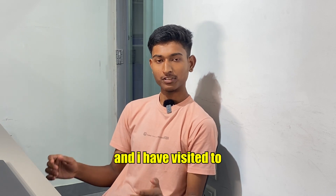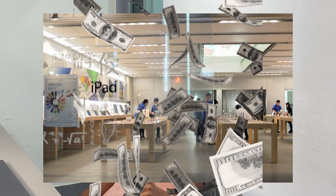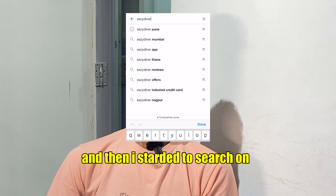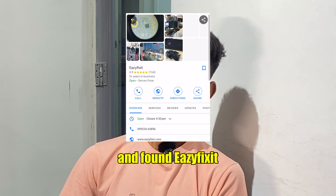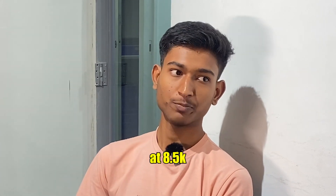I visited an official Apple store and they quoted me more than 50k, which is not worth it. So I started searching on the internet and found EasyFixit, where they are repairing the same faulty display for just 8.5k.